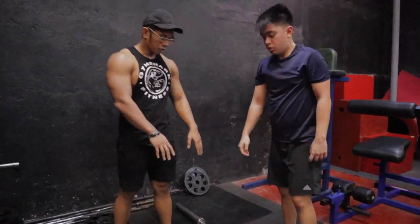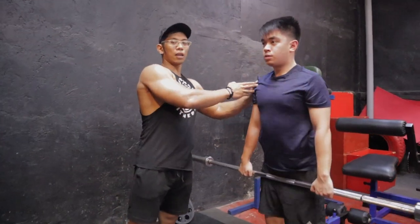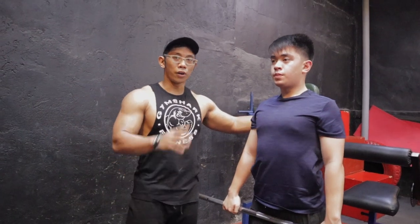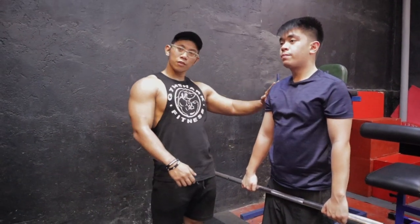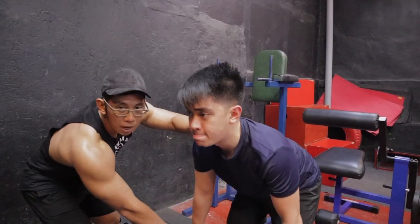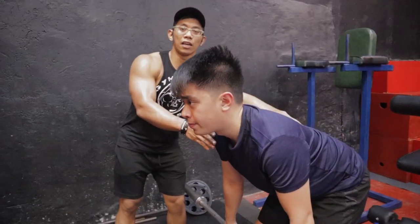Once he picks up the bar, he stands up first. Ready your scapula before you row — don't go straight into the barbell row position. From a standing position, bend over. The bar should be below the knees, lower back straight, not rounded.